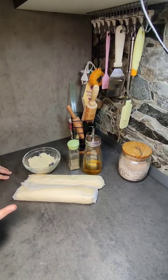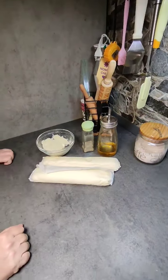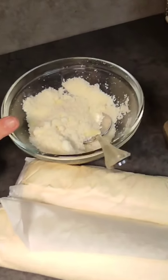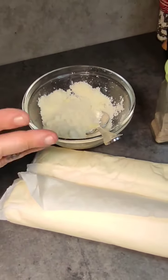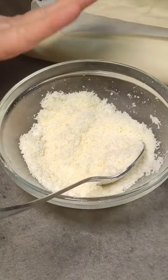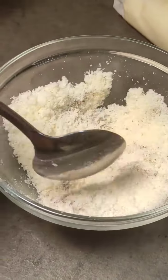Ricetta: rotolo di pasta per focaccia già pronta. Ingredienti: due rotoli di pasta focaccia già pronta, 50 grammi di parmigiano e 50 grammi di pecorino misti insieme per bene, pepe e un goccio d'olio. Come prima cosa, misceliamo pecorino e parmigiano, aggiungiamo del pepe e mischiamo.